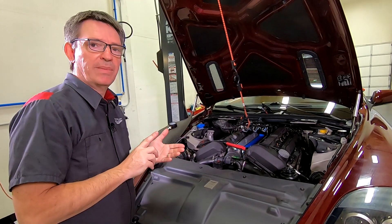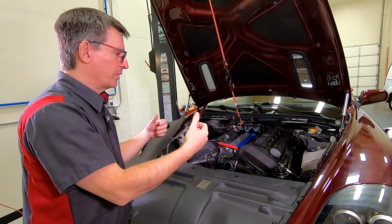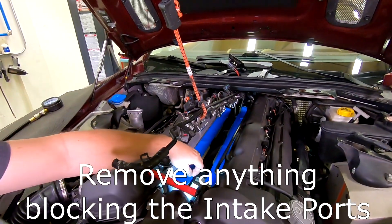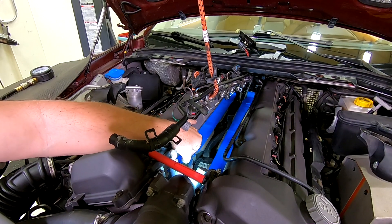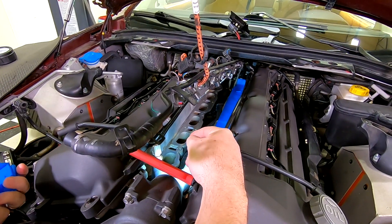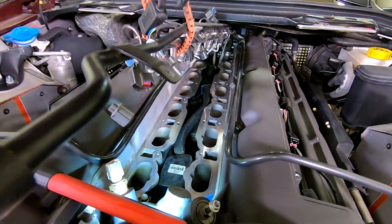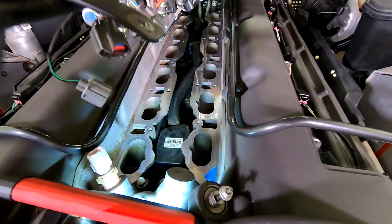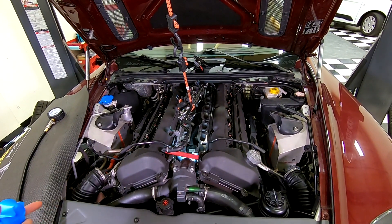Back up front — a couple of reminders. We want all the spark plugs removed when we do a compression test so the other cylinders aren't fighting back pressure-wise. Also, I have blue tape covering all my intake ports to keep debris out, but as soon as we start cranking the engine, all those cylinders are going to start sucking air. I don't want to suck the tape into the intakes, so you have to temporarily remove all of it so the cylinders can breathe normally. And if you've stuffed a rag or paper towel in there, absolutely get those out now — that rag will go right into the cylinder.